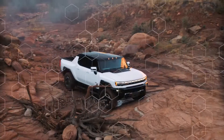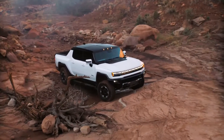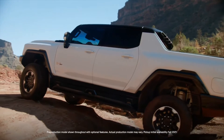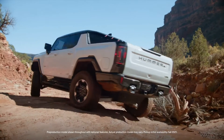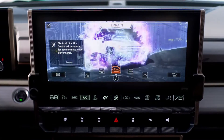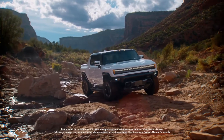Begin simulation. Your GMC Hummer EV offers terrain mode for the same control as two-foot driving over rough terrain, but with only one foot. To activate, turn the drive mode dial to terrain mode — this will enable one-foot driving with active braking.